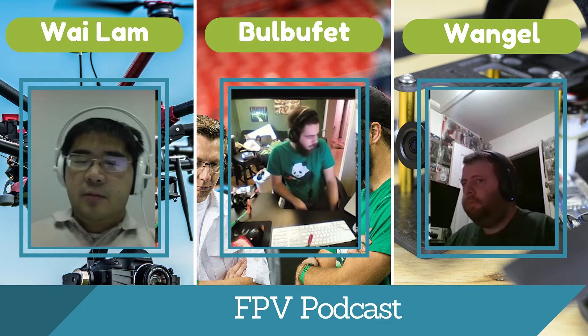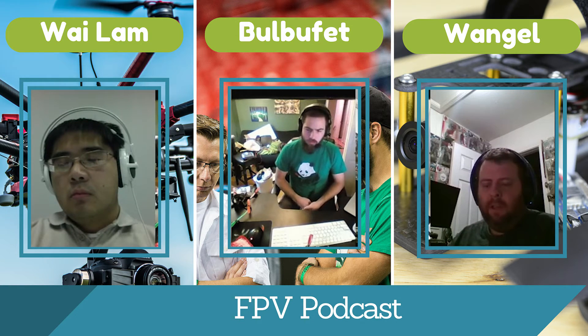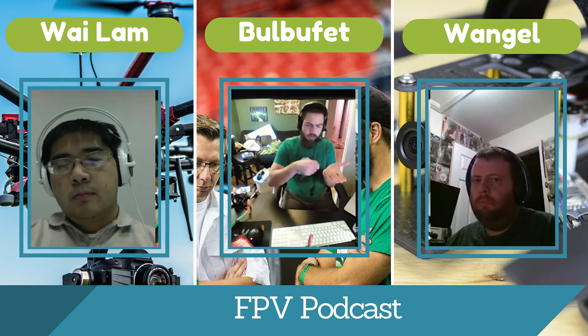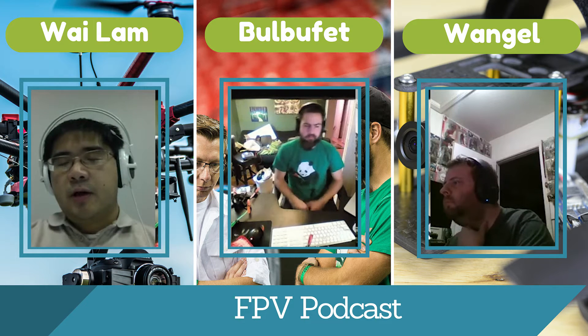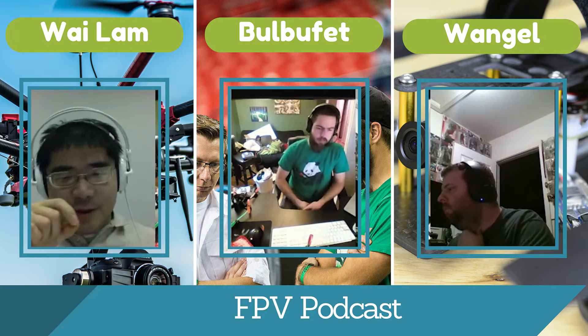Can you explain the benefits of a finer tip? It's really easy to get into small places. When you're working on flight controllers, the holes are pretty close together — if you have a wide tip, you're going to short something together if you're not careful. But a wider, bigger tip allows you to apply more heat across a larger surface area, so if you're working on a big pad like a power distribution board, you can heat it easily and run your solder in.